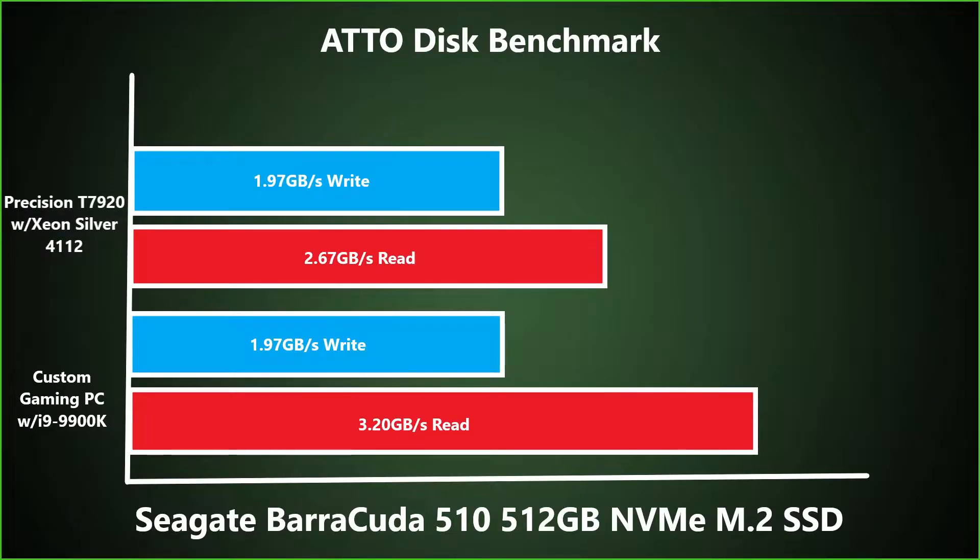So we used Atto Disk Benchmark to test this solid state drive in two separate testbeds. The first testbed was a Precision 7920 workstation with a Xeon Silver 4112 processor installed. As you can see, the write speeds were pretty close to the manufacturer's specs, and the read speeds were decent with a little bit of bottlenecking.